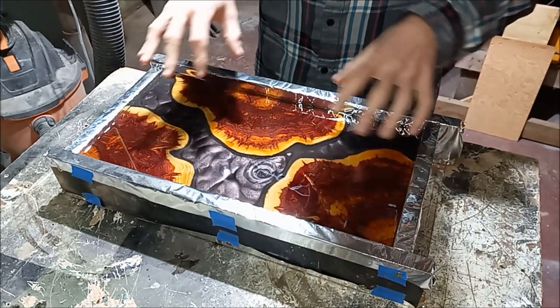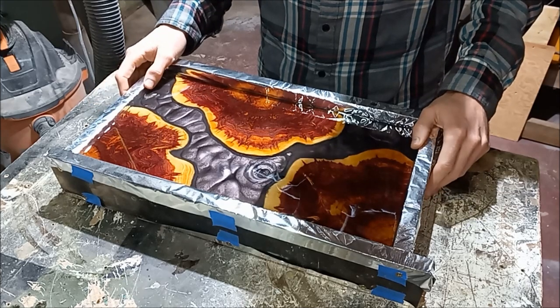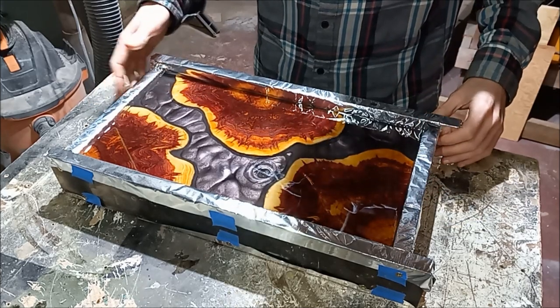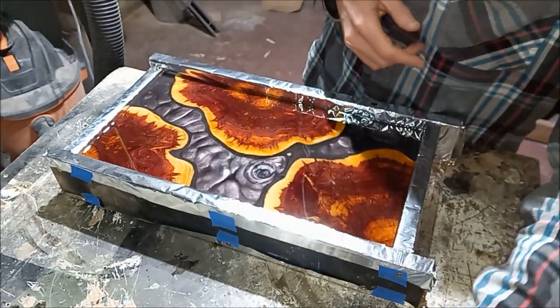It's been about a day since we poured our top coat and it seems dry enough that we should be able to pop this out of the mold. So let's go ahead and pull these screws out.